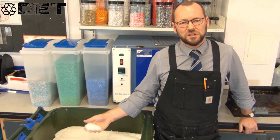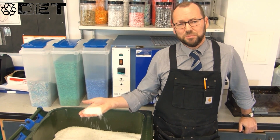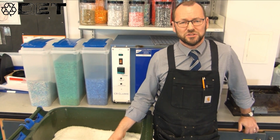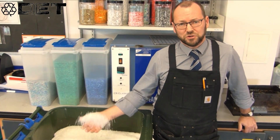Thank you for watching the first stage in our process. Next time we'll be showing you what we can do with these plastic flakes to develop them into materials in a useful form and then eventually into a whole range of successful products. Thank you for watching Zero Waste St John's.